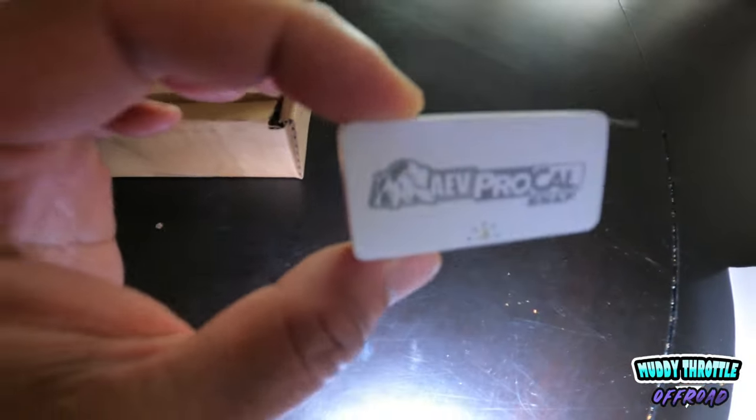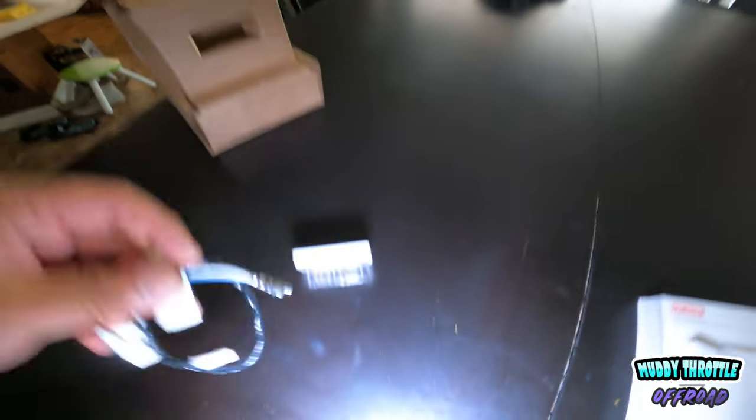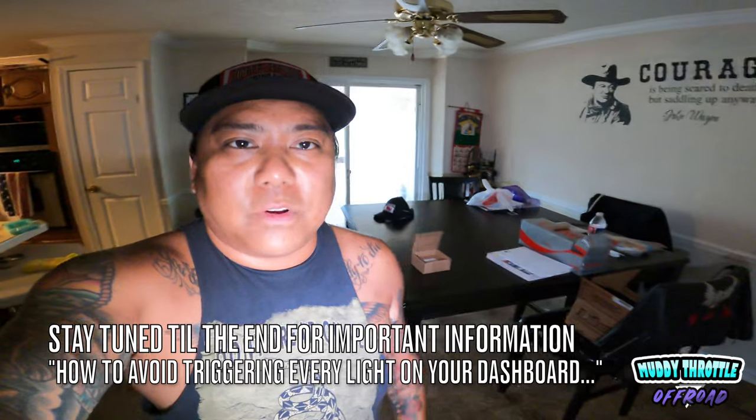All right, so we got the little Pro Cal Snap here, and all it really comes with is this little harness right there. And of course, you can never have too many stickers.